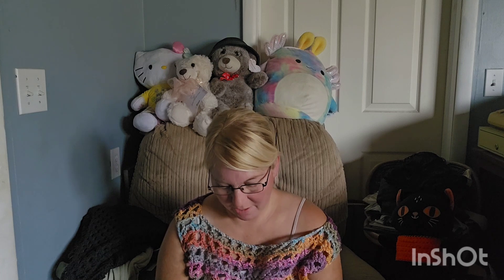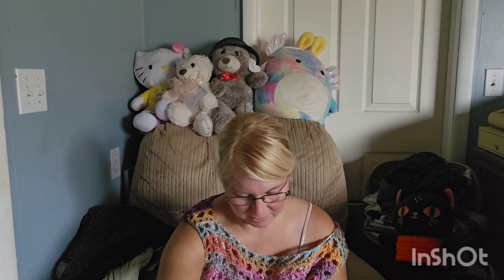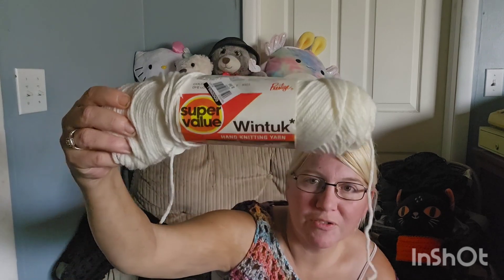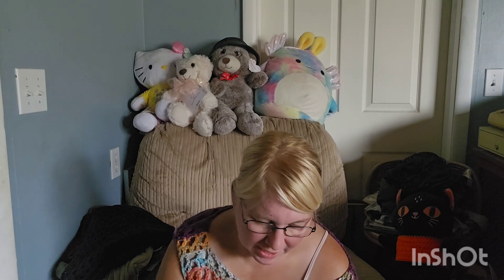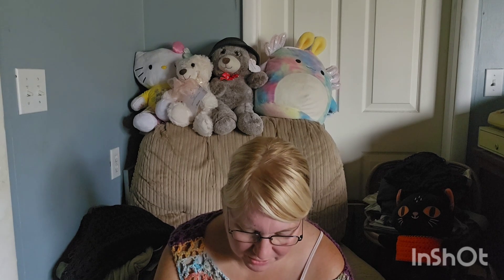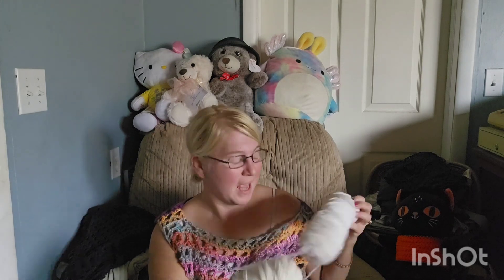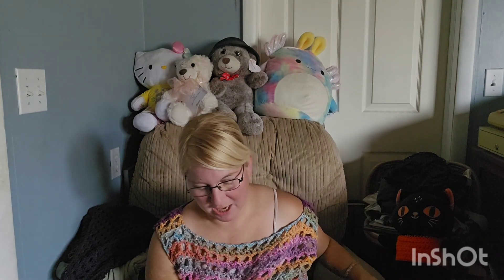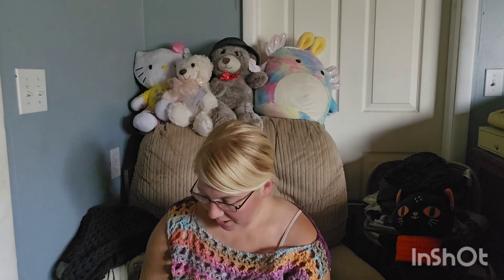I thought this one was the same but it is not — this is totally different. This says Super Value Wind Tuck, and again this is old — 99 cents from Goodwill. It's four-ply worsted weight, 100% DuPont Orlon acrylic, which is why it feels just like the Lion Brand over here. Two different brands but same texture. I don't like that texture, I'm just going to be real honest. Moving on.